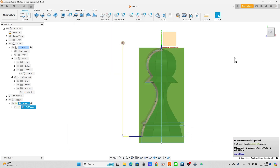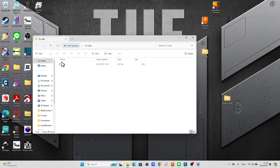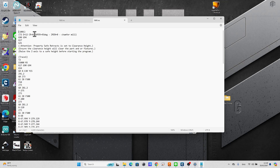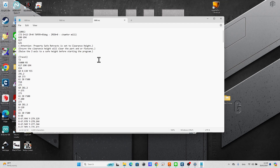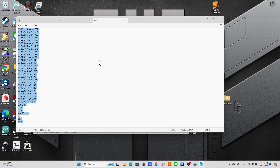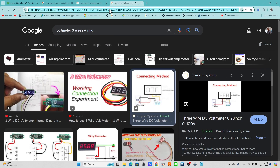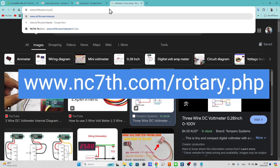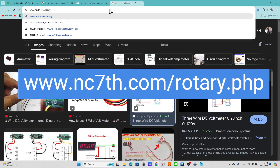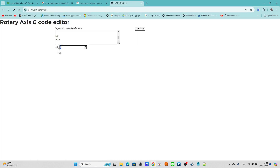Open the file location of the G-code. Open the G-code in a simple text editor like Notepad. Press CTRL+A to select all G-code, then CTRL+C to copy. Go to my website, nc7th.com/rotary.php, to use the Rotary G-code editor. Paste the G-code into the text area. Input the quantity of sides you want to cut, then click Generate.